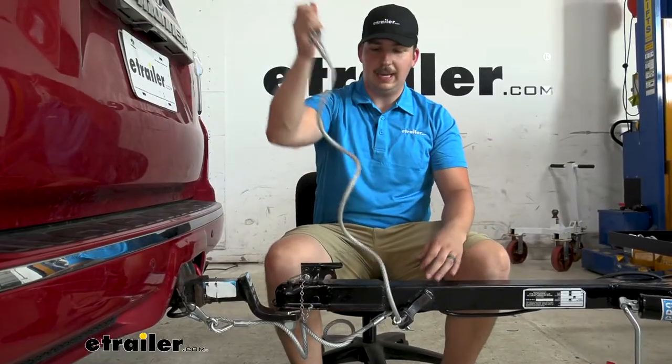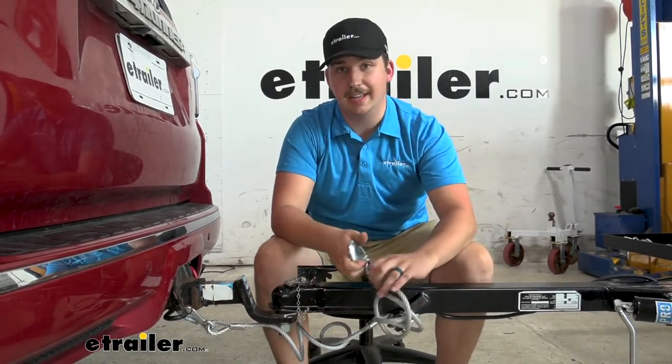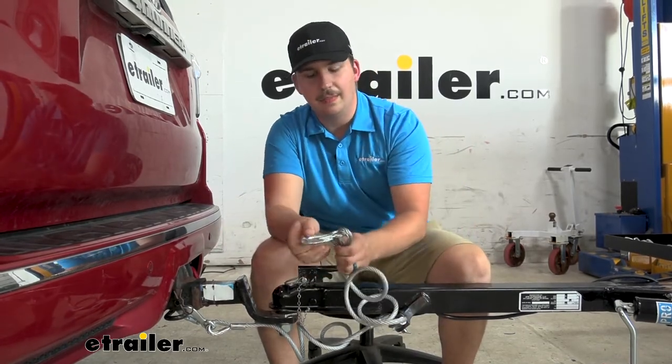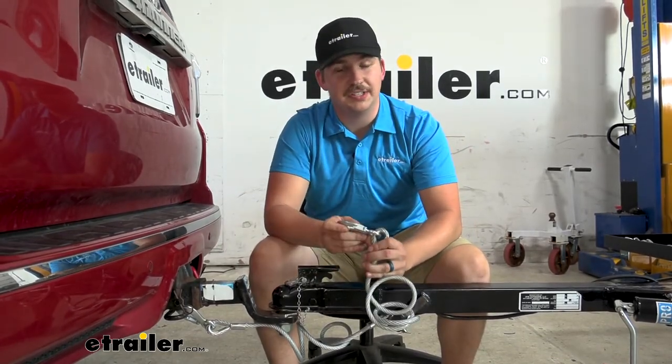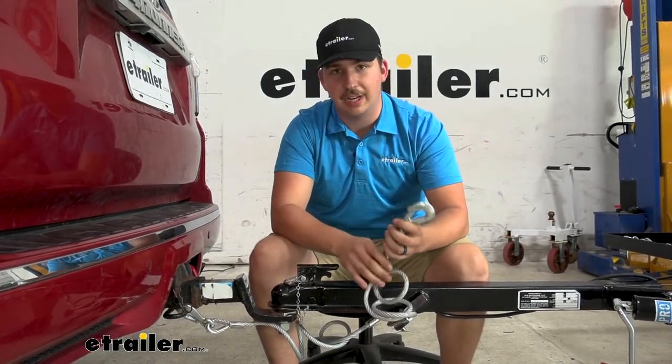Fully extended, they can be up to 40 inches long, so plenty long for our application here today. I think it should be plenty long for most other applications out there. They can be used with trailers up to 6,500 pounds, so just keep that in mind with your towing setup that you get the right rated chains.